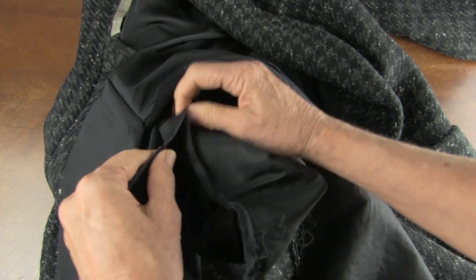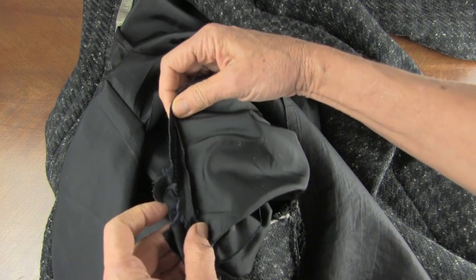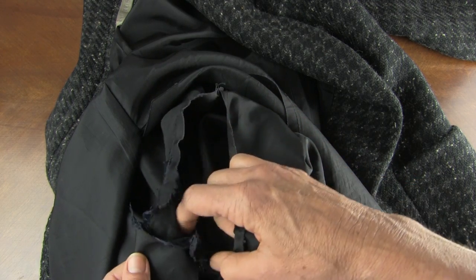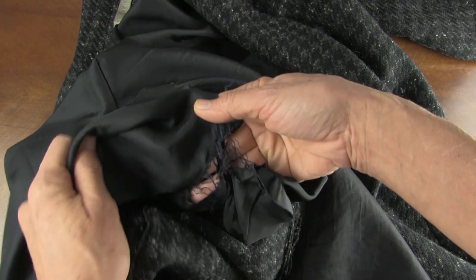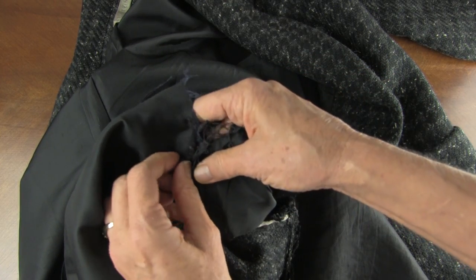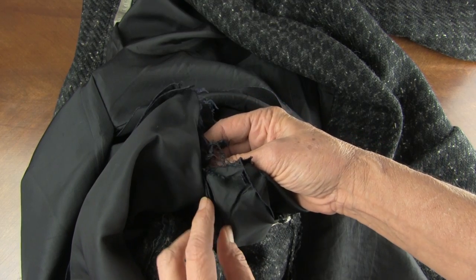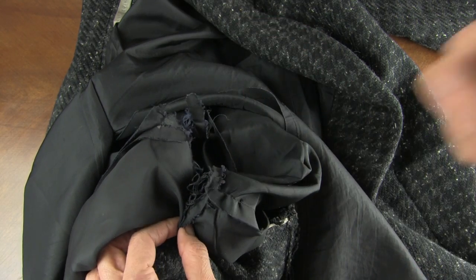So look at how it pulled apart. And I'm going to pin all of that together when it comes down to where the fabric has given. I'm going to go a little deeper into the seam and just get rid of that old broken fabric. By the time you pull that fabric together, I'm only looking at losing half an inch if I pull that all in and sew it so there is no broken fabric in there.